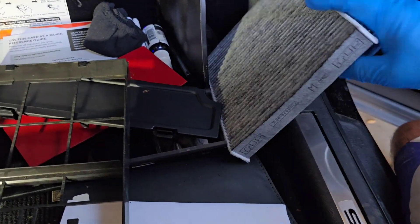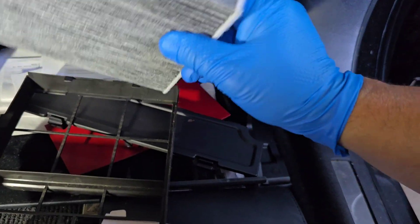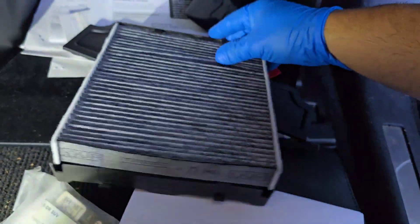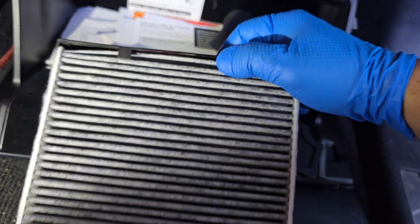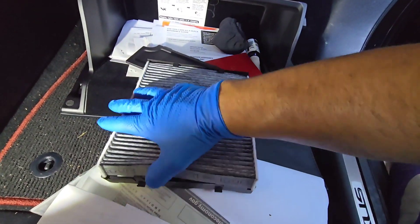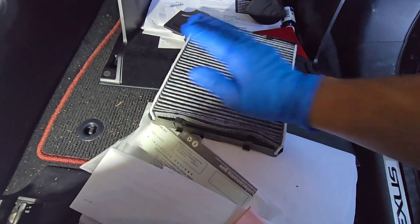This is the actual new filter. Same designation here — 'up' — and I'm going to slide it in. Again, follow these guides here, these plastic guides, and push down.